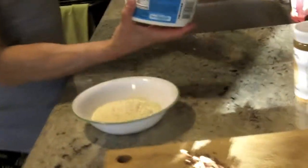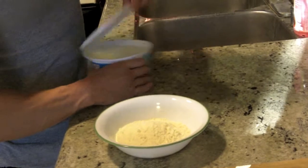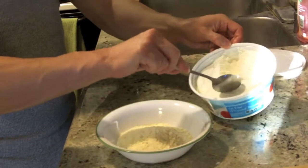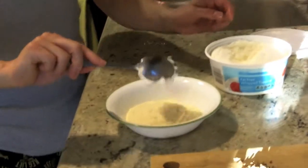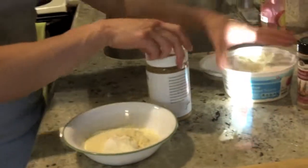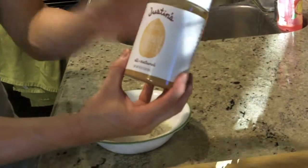Next, I'm going to use one spoonful of the fat-free whipped topping — just use roughly one scoop like that, put that in. Next, I'm going to use one spoonful of the peanut butter. This is from Justin's — this is a great brand.